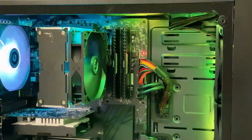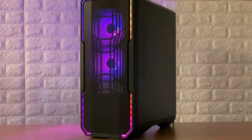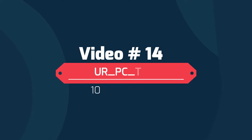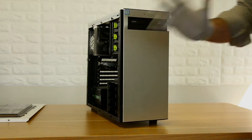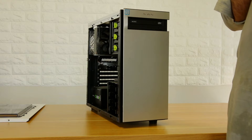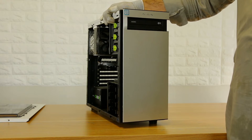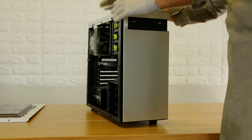Let's get started. Hello everyone, I'm URPG Tech. Today's video is the 2nd video of the Junk PC. First of all, this is the Junk PC.